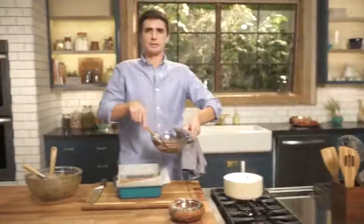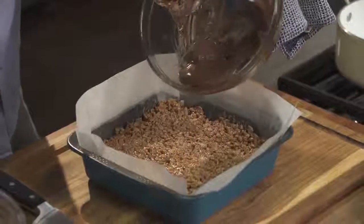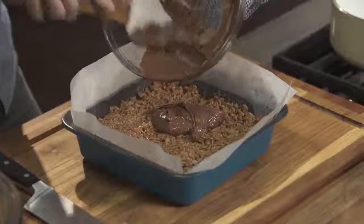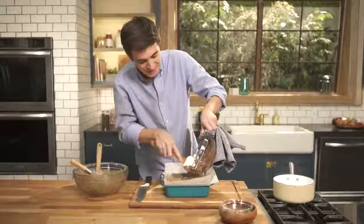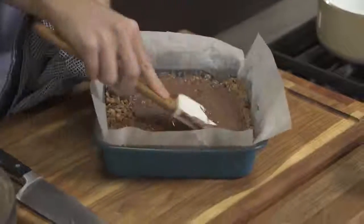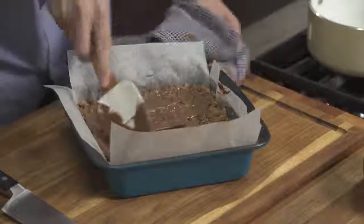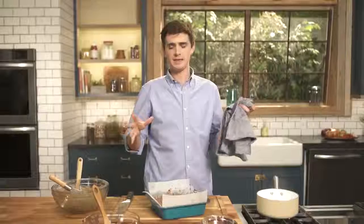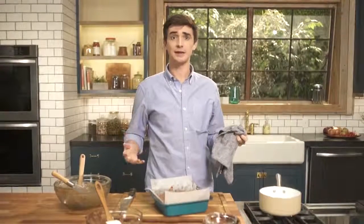We are in chocolatey business! I need to now spread this out over the top of these Rice Krispie treats — just spread it all the way. Look at that chocolatey goodness. We're going to spread this very evenly over the top, just a nice even coating to finish these Rice Krispie treats. Now this is going to rest in a cool dark place just until it's firmed up and gone nice and solid, and then it's time to slice it up and taste it.